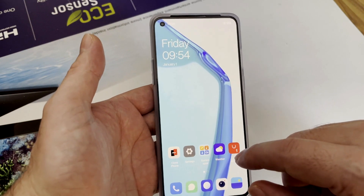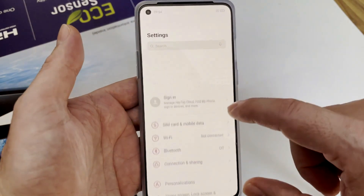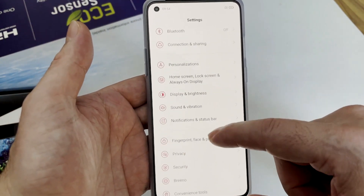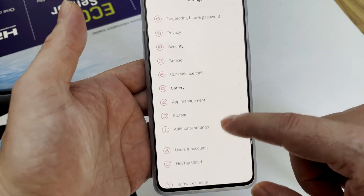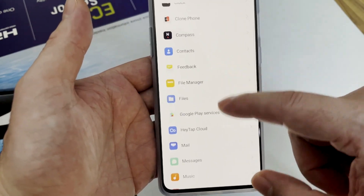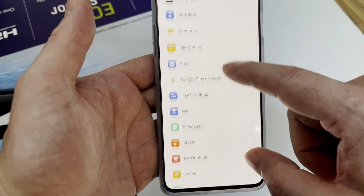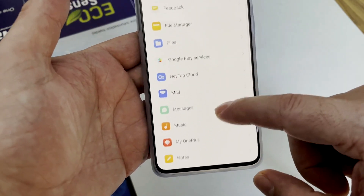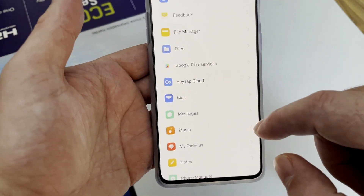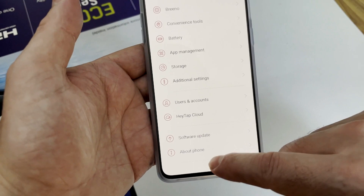First of all, this firmware comes with Google apps pre-installed. As usual, all Chinese phones don't have that, but now these ones have them pre-installed. If you go to the app list you will see the Google applications here, including Google Play Services. It means you only need to install the Play Market and that's it if you want to keep this firmware.